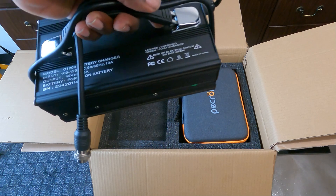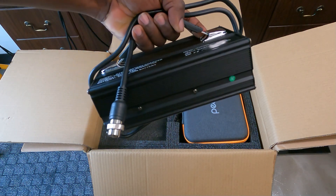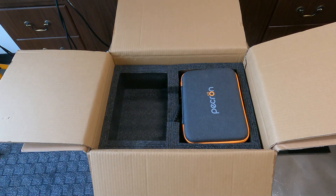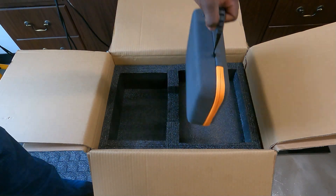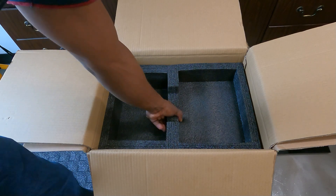I do prefer if the brick is inside the power station. Because with the external brick, one thing you don't get is pass-through charging - wait, you do get pass-through charging, meaning you can charge it and use it at the same time - but you don't get UPS. UPS is probably one of the most important things to me when it comes to a 2000 watt portable power station.